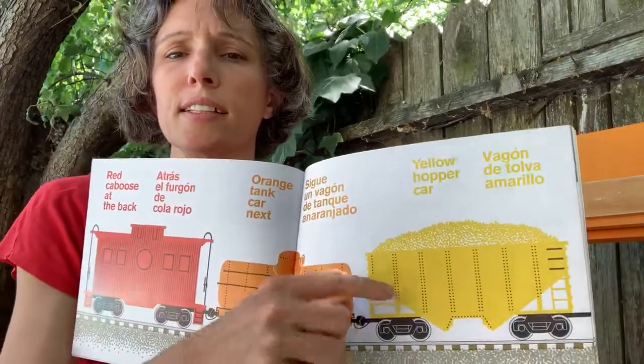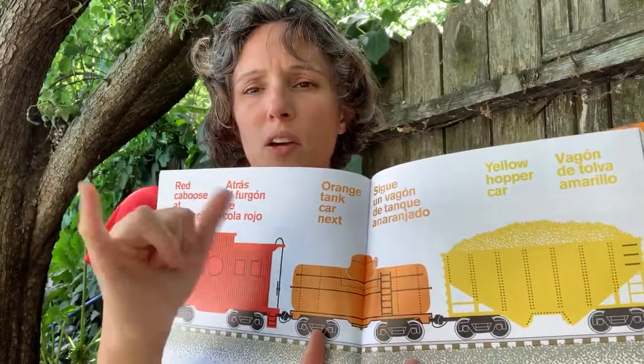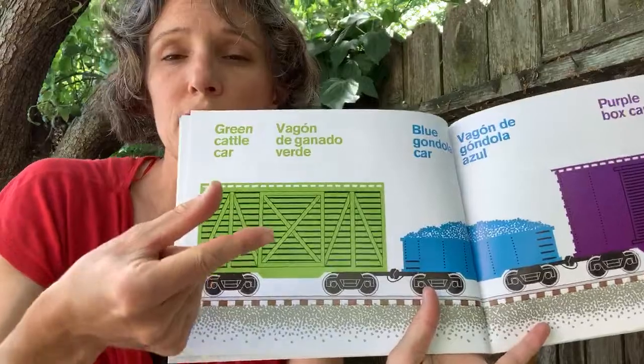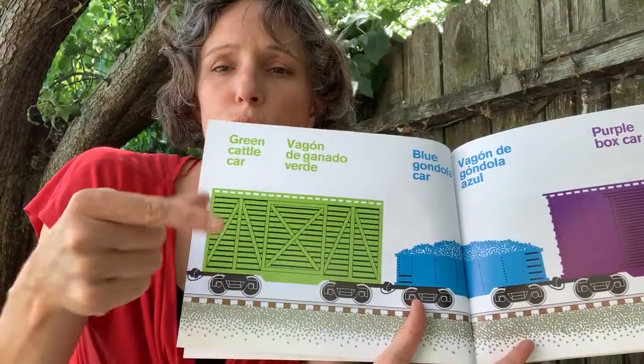And yellow. See the other colors — green. This is the letter G and you're going to shake it back and forth. Green.